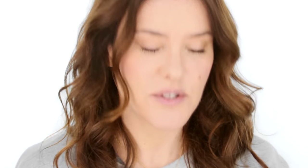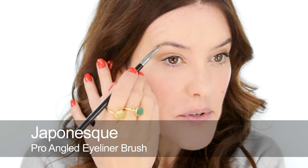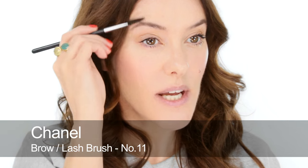On to brows. I'm going to use this palette by GOSH and just mix the powder colours to fill in any gaps. This will instantly wake up your face — just gently defining the eyebrows makes all the difference. Step back in between and check they're looking a good shape. Mixing cool browns with a little bit of grey always helps them look more natural.